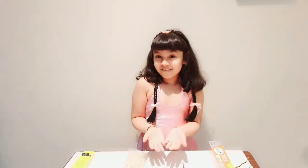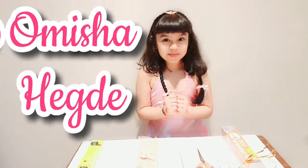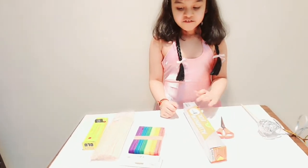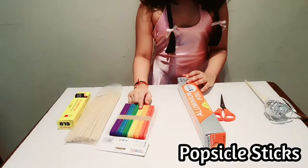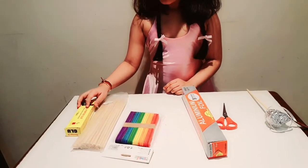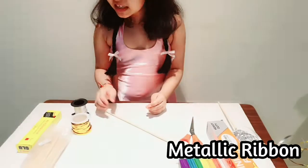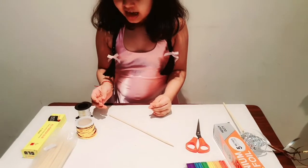Hi, welcome back! I'm your host Omisha, and today I'm going to teach you a very interesting activity: how to make a comet! For this you need scissors, foil, popsicle sticks, chopsticks, glue in case you want to stick it, and — how could I forget — metallic ribbons. I chose gold and silver.